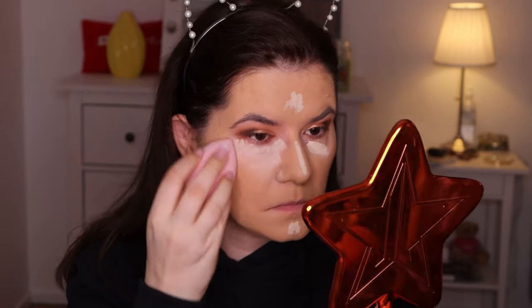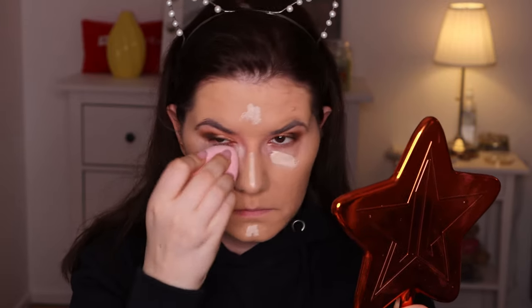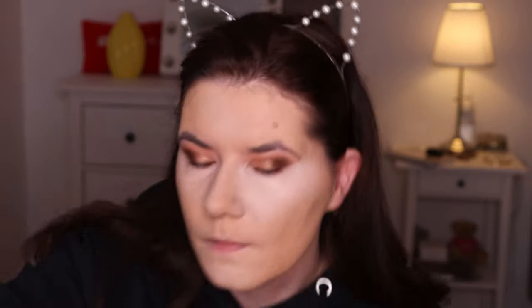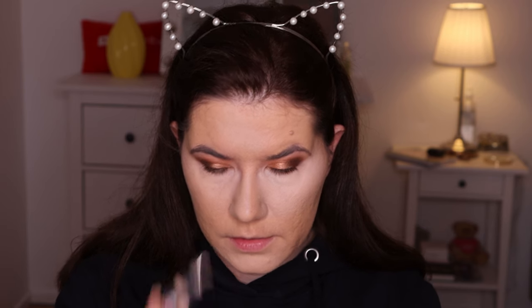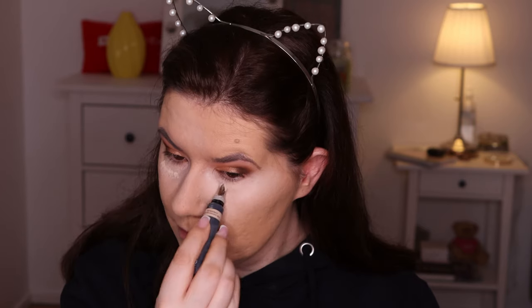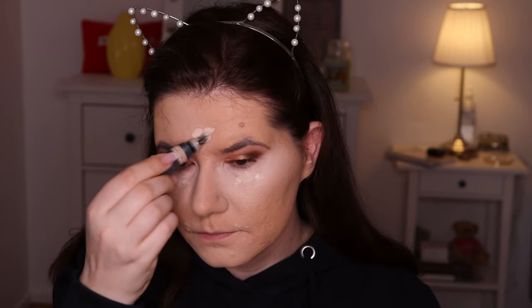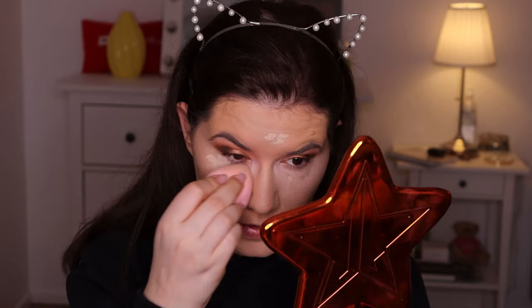I'm going in with the Isadora concealer to try to fix the shade a little bit. I'm also going in with another concealer. It's blending very hard on top of this foundation. This second concealer takes a little bit longer to dry because the Isadora dried very fast.